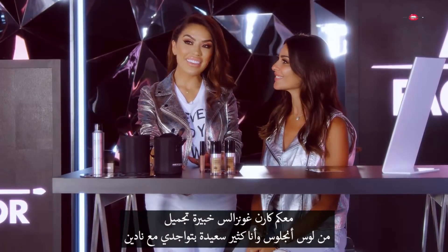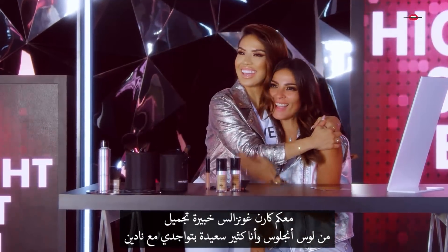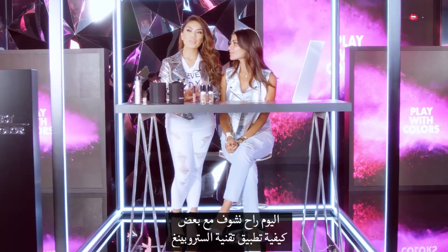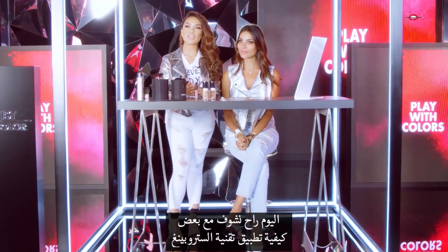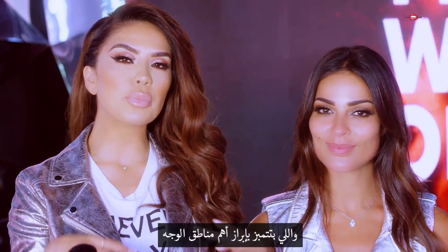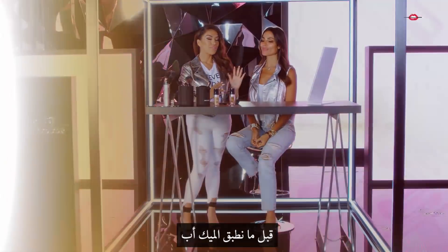Hi guys, my name is Karin Gonzalez. I'm a makeup artist from Los Angeles and I'm so excited to be here with you today. We're going to be showing you guys how to achieve the beautiful strobing technique, which is all about bringing out your features.